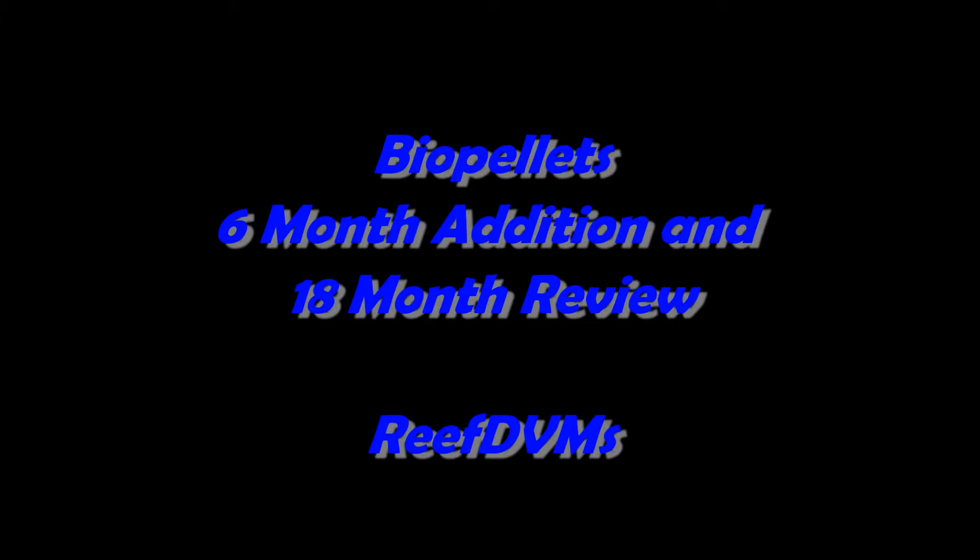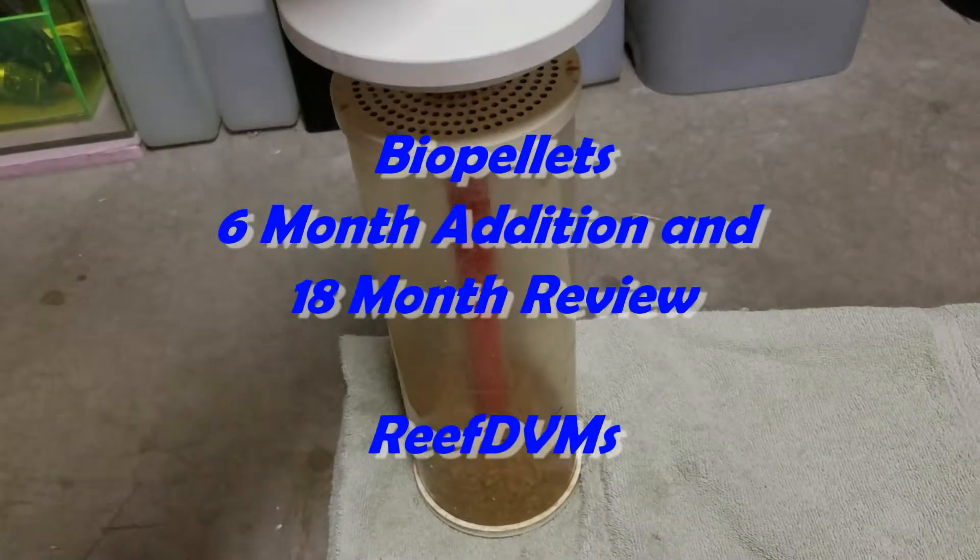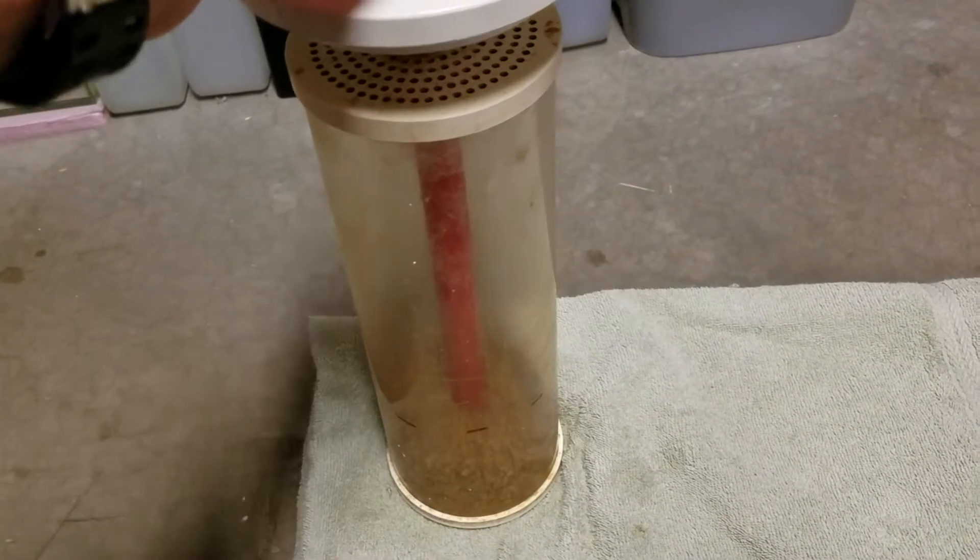Reef DVM is coming up to you today with an update on the biopellets. It's been 18 months since we've started them, and we're in one of the six-month intervals, which is when we typically have to add more.